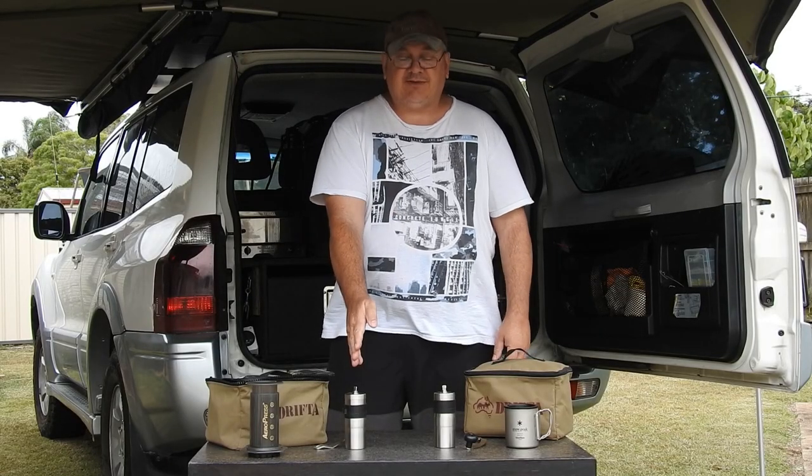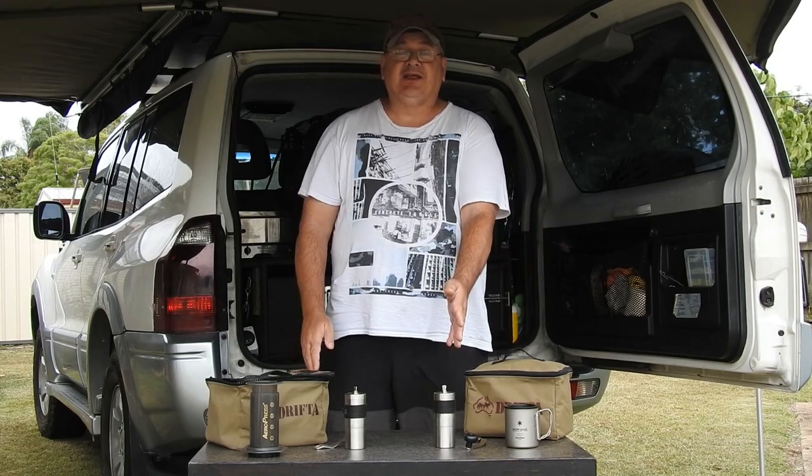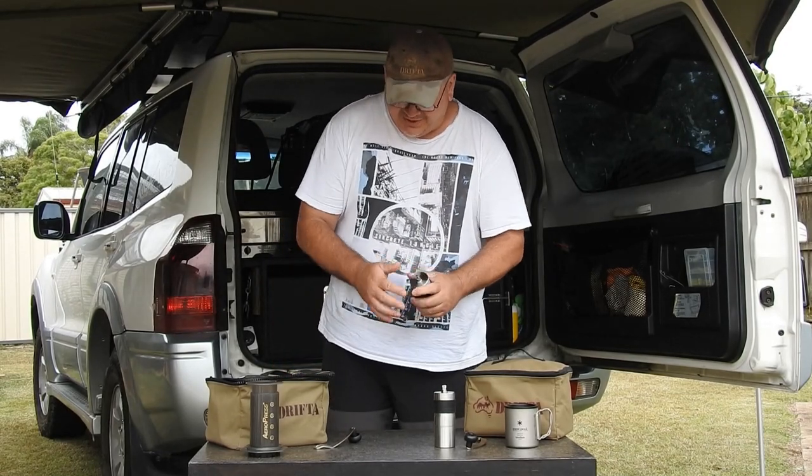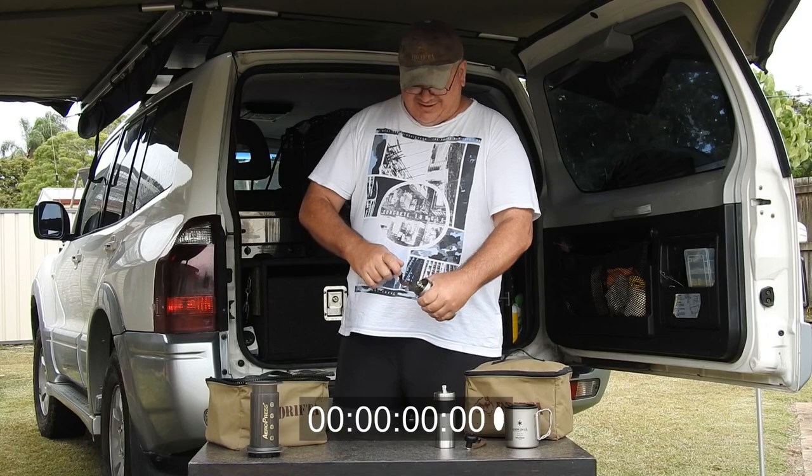I'm going to see how long it takes with my original one, and then we're going to try the new one. I've already got some coffee in here - about 17 grams - so we're going to set the time. Okay, here we go.